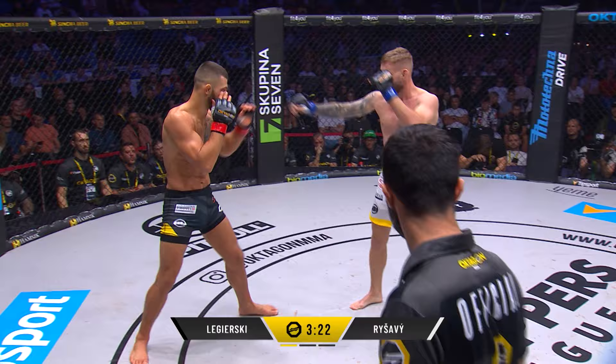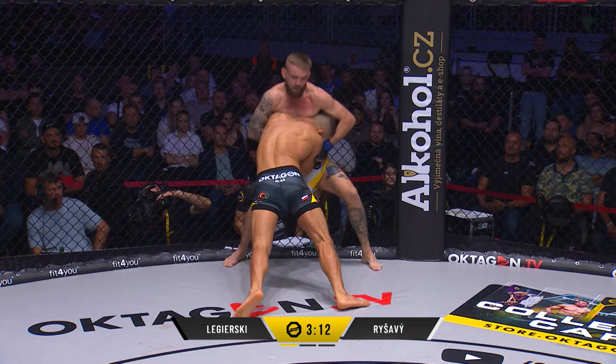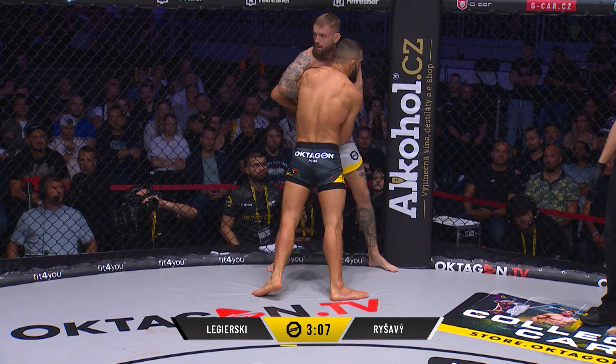Switching legs now as well. It definitely hurt. Little tells — even though he raised that leg, he was still taking it full onto the cup, knee up the middle. Look at the pressure from Ligurski, blitzing forward — a bit wild though, a bit sloppy compared to what I'm used to seeing from him.